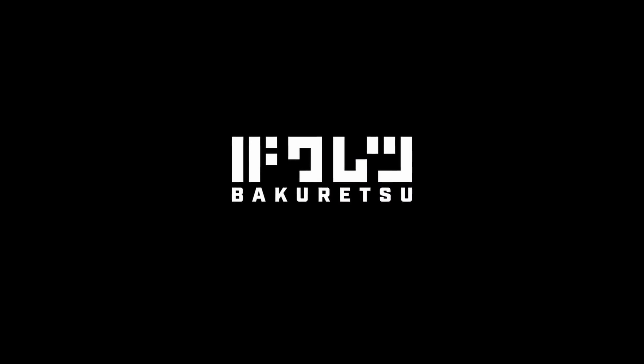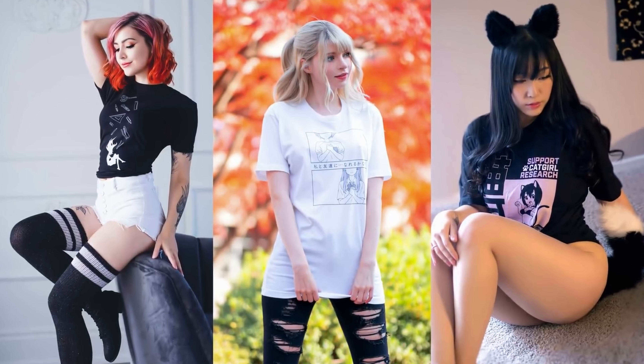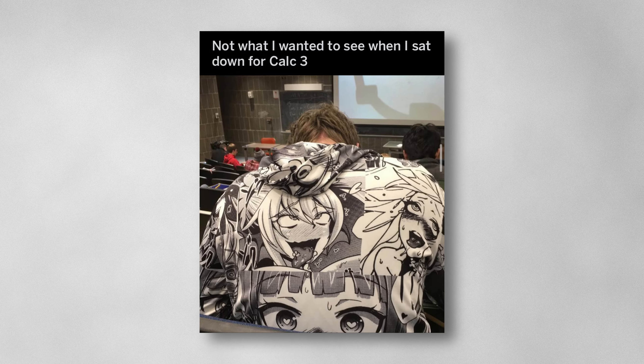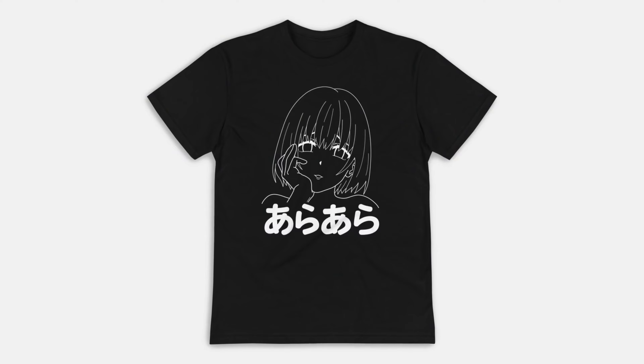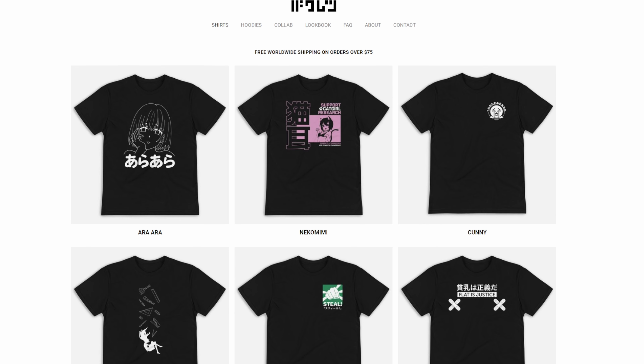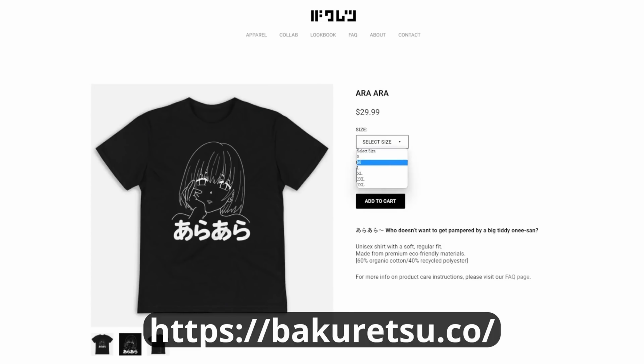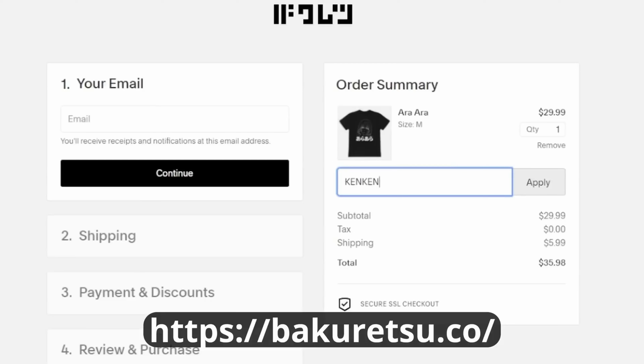Before we talk about Mimoyoy, I want to thank today's sponsor, Bakuretsu. Bakuretsu is a clothing brand that focuses on minimal designed anime aesthetic clothing so you can wear it in public without feeling like a huge weeb. I'm wearing their Adorata shirt design right now — they also have it in hoodie format, but it's summer and I don't want to die from the heat. Go to the website — link is in the description — and check out all their shirt designs. Personal favorites include the Unicamp shirts, the Silent Voice one, and the Monogatari shirts. You can also use my discount code KENKEN at checkout for a small discount off your order.